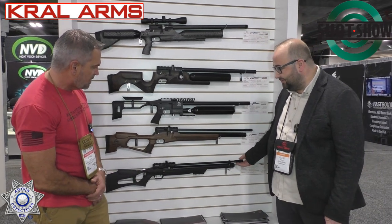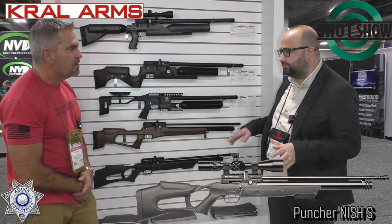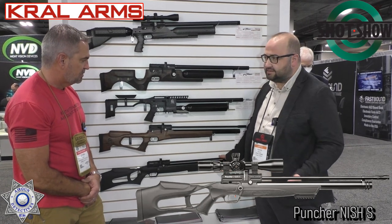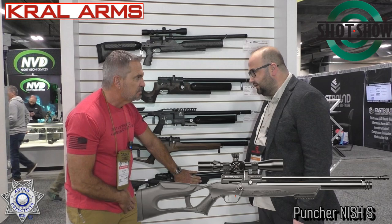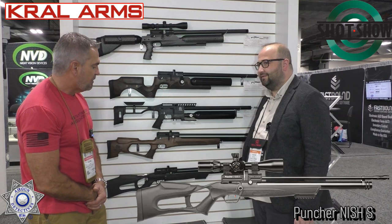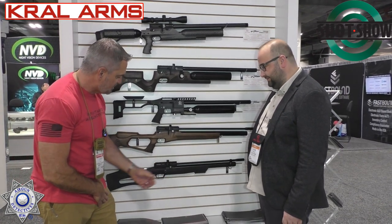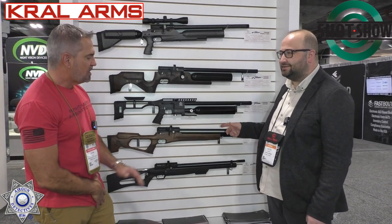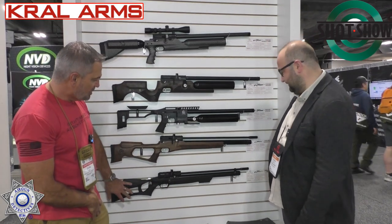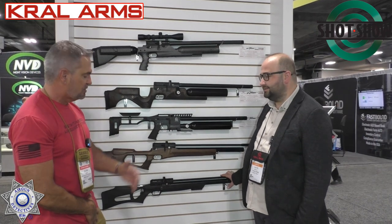This is a different gun — for the punching niche, we made a more basic, entry-level model for end users with a very attractive price, but the same quality as other barrel punchers. It's available in .177, .22, and .25. It can't be modified to shoot arrows — only the Reborn does that. This one has a bolt action and a magazine. It also has a transfer port adjustment, so you can adjust the amount of air that flows through it.